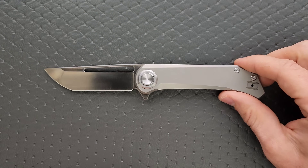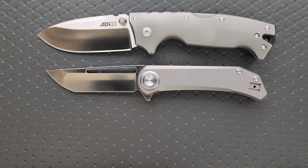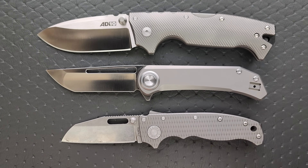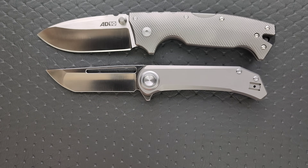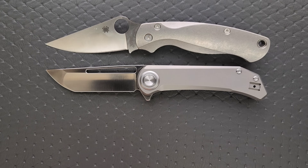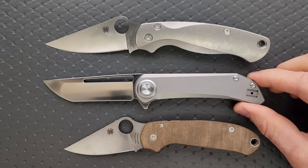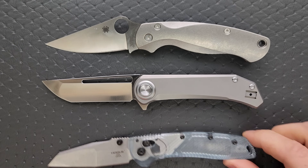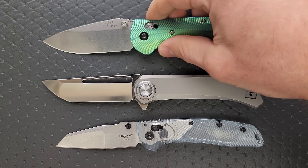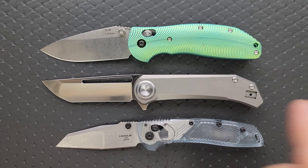Let's go ahead and do some size comparisons. Any custom scales you see can be found in the description under Original Goat and others. Up against the Demco 8010 and the Demco 8020.5, you can see it's about right in between. How about up against the Spyderco PM2 and the Spyderco Para 3 — much closer to the size of the PM2. And then up against the Hogue Deca and the Benchmade Griptilian — not quite as tall as the Ritter Hogue, more the same height as the Deca, but just longer.